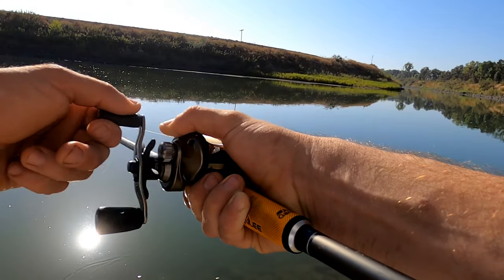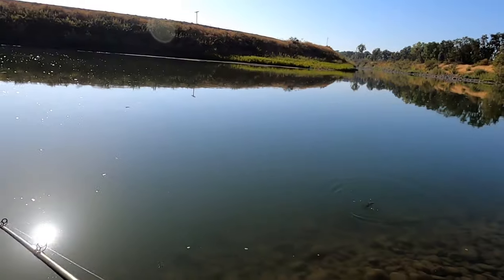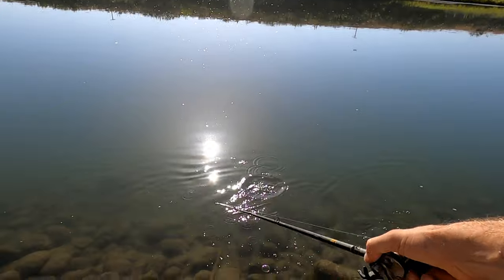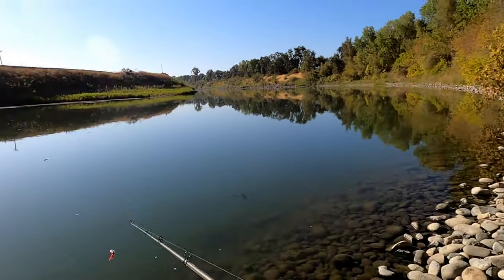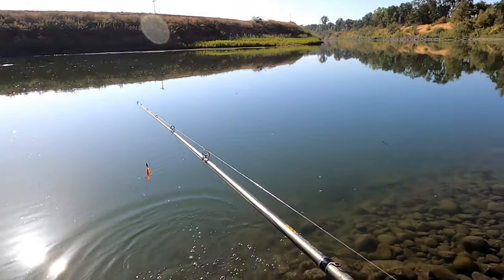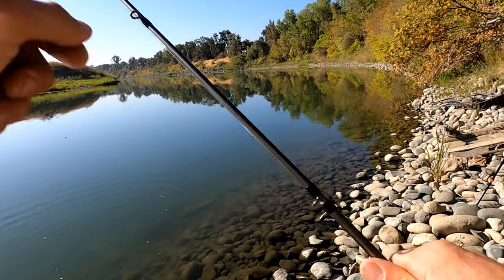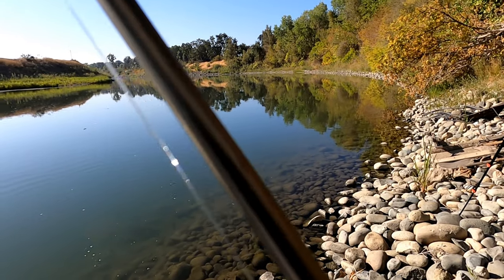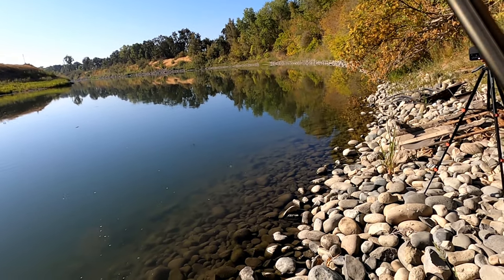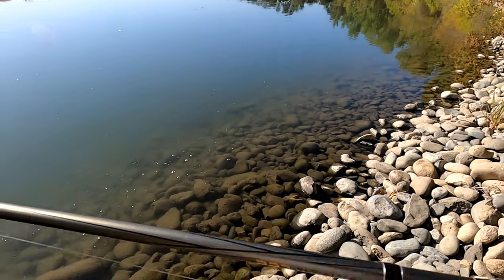They'll strike right at the bank. Got a little bass grass on there. Always check — make sure it's spinning. Sometimes you get stuff caught between the spinner and the rod, and your line might get twisted up in there. So just make sure she spins and cast her back out.